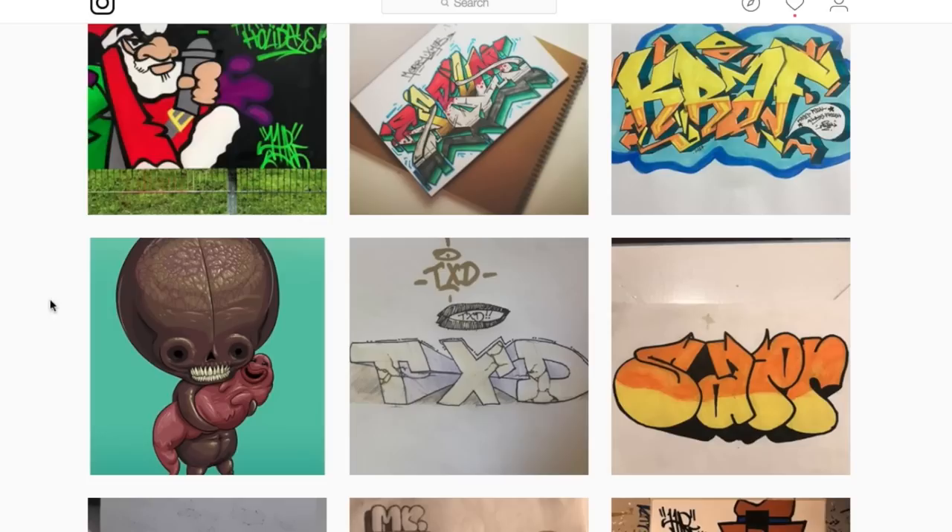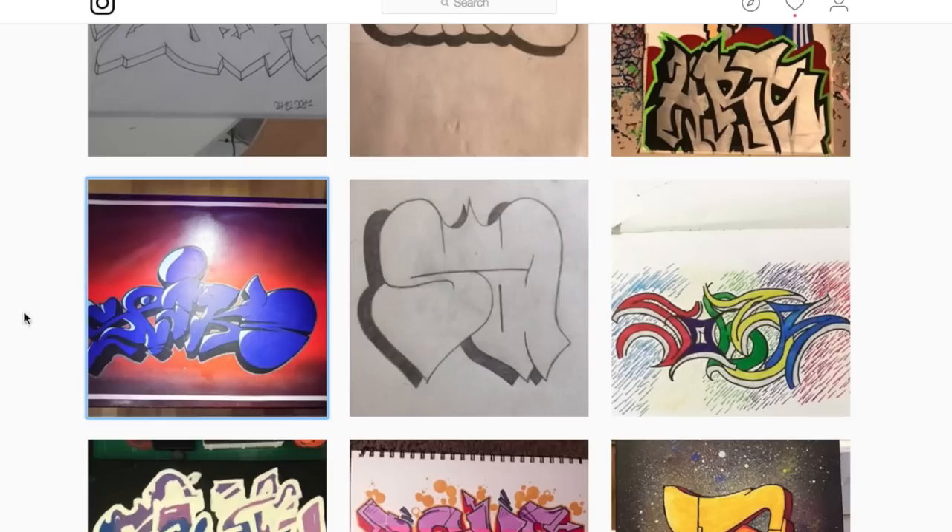I've seen a lot of critique videos where people say I skipped their piece. The reason being is that for work like this, all the things I say in previous critiques apply: keep it simple, learn the fundamentals, stop trying to add style. Work on basic letter structure and other fundamentals such as negative space management, letter name weight, letter name positioning, flow, so on and so forth. All of those things are important in order to be able to do the wild styles.